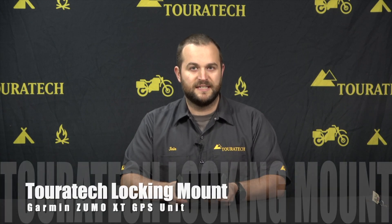So if you're looking for a better mounting solution for your Garmin Zumo XT and want to get it onto your adventure motorcycle, give us a call at Touratech or visit our website at touratech-usa.com. If you want to see more videos like this, don't forget to subscribe to our YouTube channel.